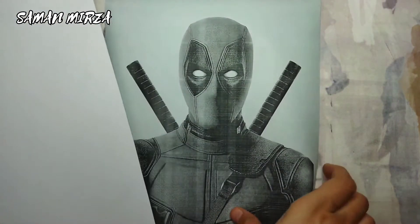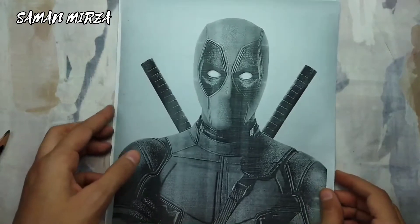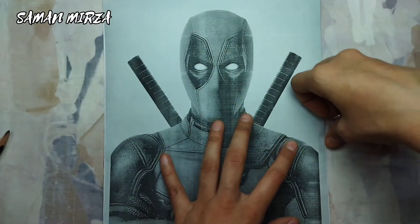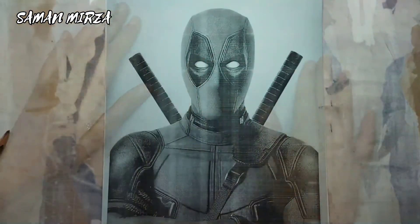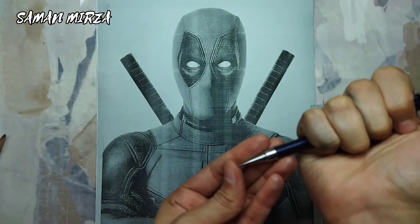I'm going to transfer the sketch on the same size paper. I'll put the paper under the reference photo and I'll make it equal. Now I'm going to paste tape on the edges so it won't move. I'm going to do a tracing method in this technique, and for this I'm going to use a mechanical pencil.